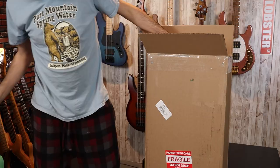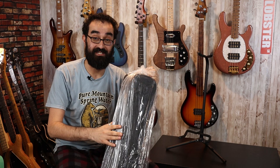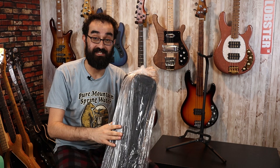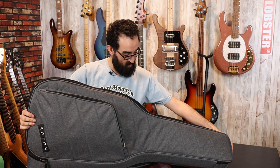I'm super excited to open this up. I have no idea what this is going to look like. I know what the model is, but other than that, this is going to be a complete surprise. Very nice Sarek branded gig bag here. Very nice soft case. Let's go ahead and open it up. Wow, this is nice. Let's move this bubble wrap.